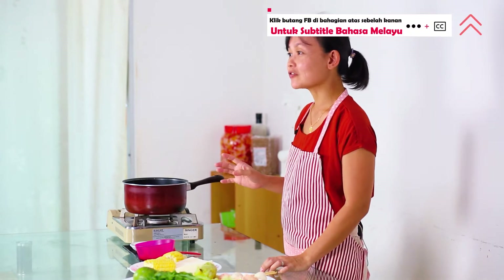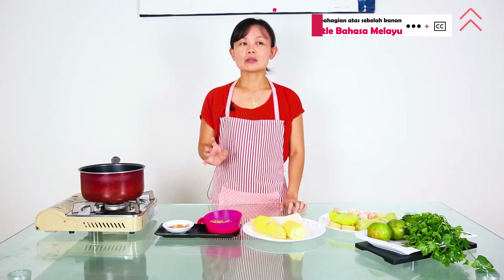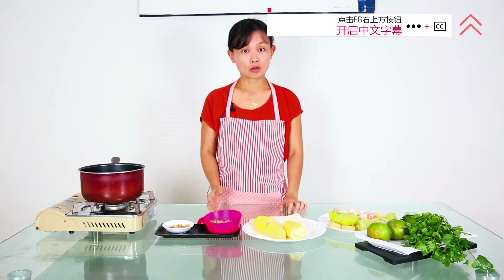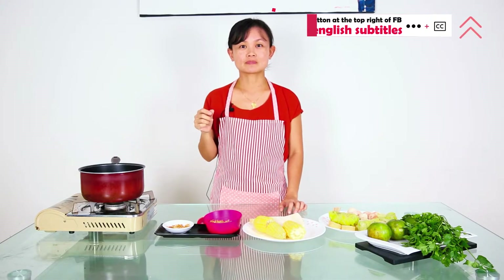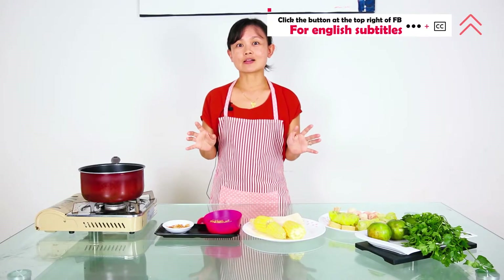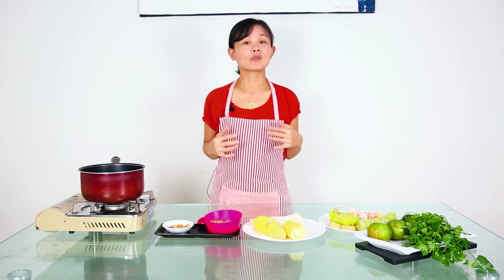Oden is a popular food in Japan, Taiwan, and Korea. In Malaysia, we have something similar — we call it Lok Lok. The difference between all these are actually the broth and the sauce for dipping the food. So today I'm going to show you how to make Taiwanese style oden in your home kitchen.